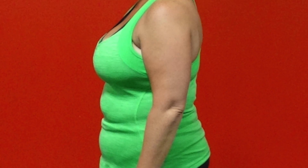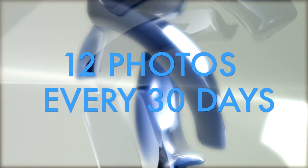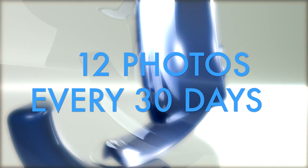Next, pick your poses. Each pose highlights different parts of your body. The best way to track your progress is to take 12 different photos every 30 days.